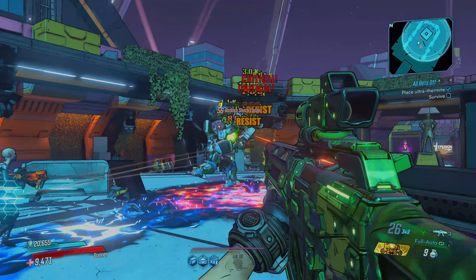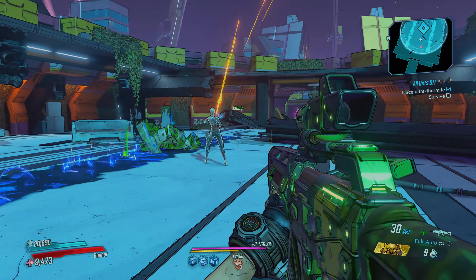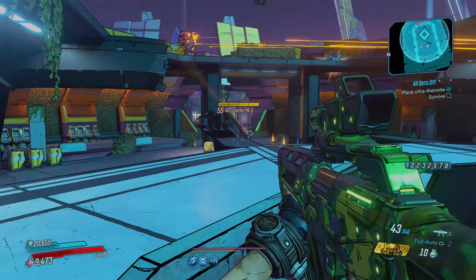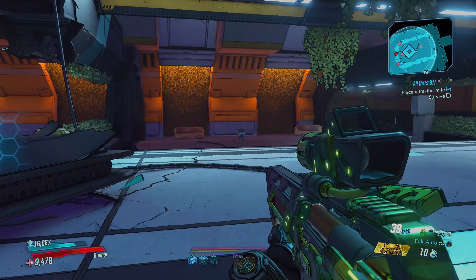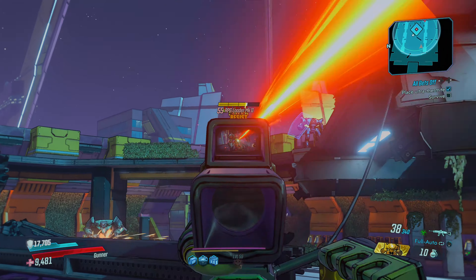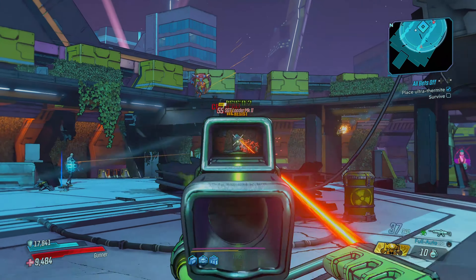The footage you're looking at is Borderlands 3, which has a free upgrade for the Xbox Series X. It runs in two modes — this is the 4K mode. It has a resolution and performance mode: resolution is the 4K mode, so you get 4K and 60fps. Performance mode gets you 1080p and 120fps.